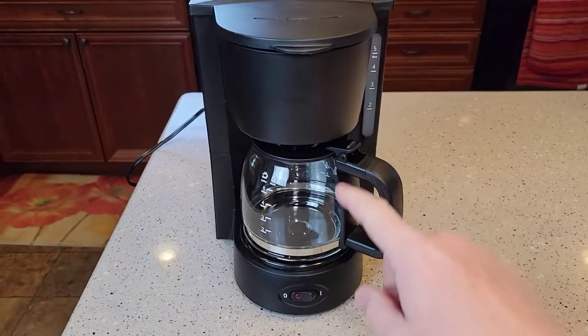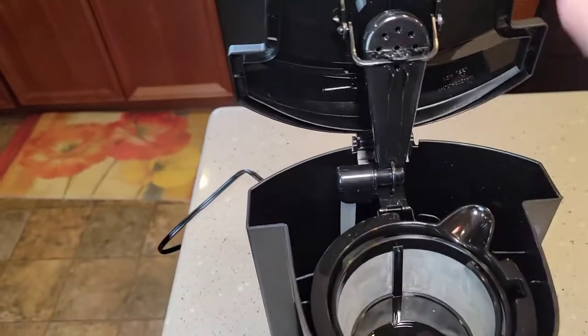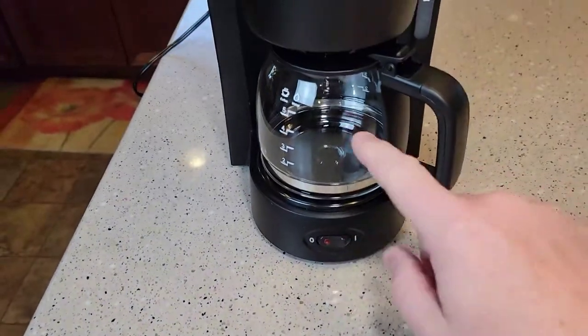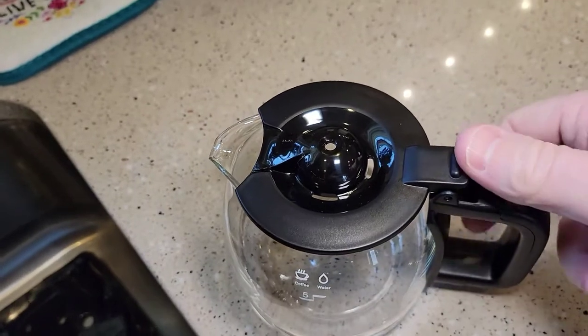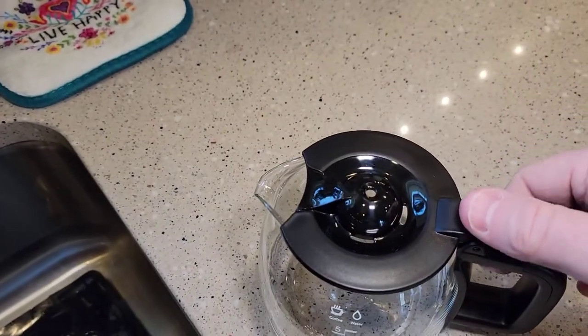If this is your first time using it, the manual recommends 2 or 3 brewing cycles without coffee. We're going to leave the filter in, not put any coffee in, just put water in the back and turn it on. I'm going to fill this up to the 5 mark. You ever wonder why coffee pots have a hinged lid? I think it's so you can fill them up with water easier — otherwise you'd be putting water in a little hole.